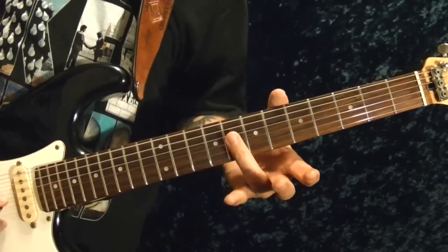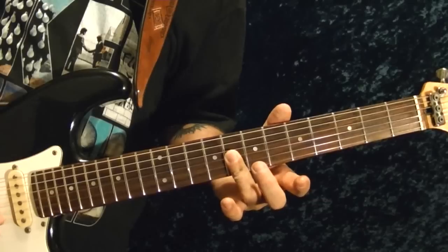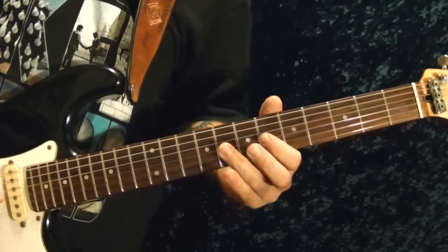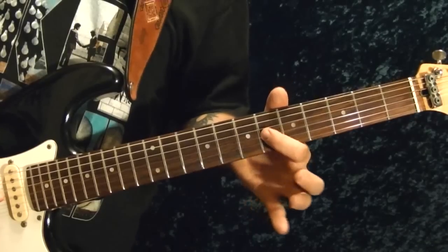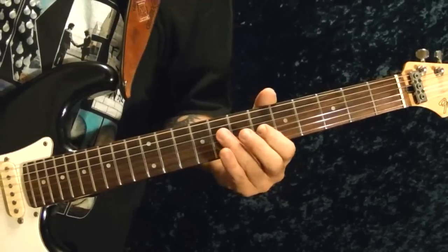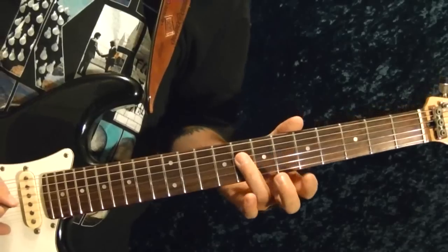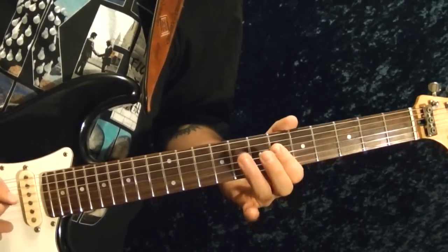Then it goes to the second and third strings 8th fret. At the same time, the third string 6th fret — bend it down. Then to the fourth string 8th fret. So that pattern is 6, 8.